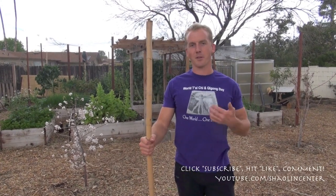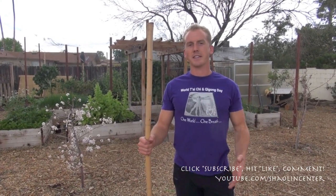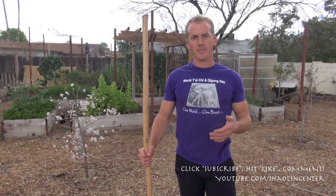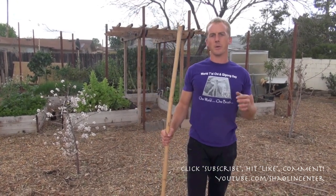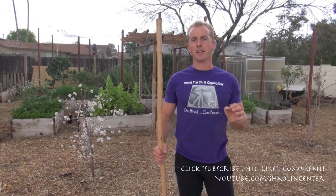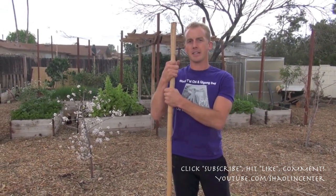Hey, it's Jake Mace with Phoenix Longevity Arts. I noticed that a lot of you guys out there love the staff, and I'm one of those guys as well. The Chinese staff — we always begin with spinning the staff, and I thought right now I would show you guys a few ways I work out to build my hand-eye coordination and my upper body strength using my staff. I get a staff that's about head height.